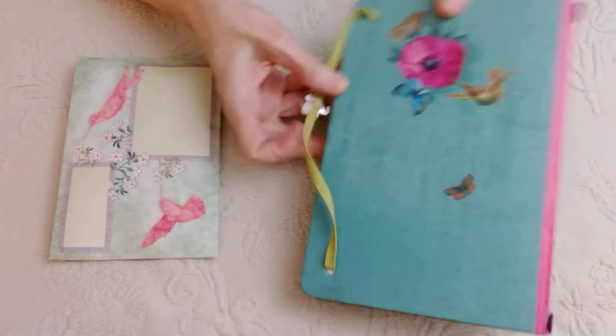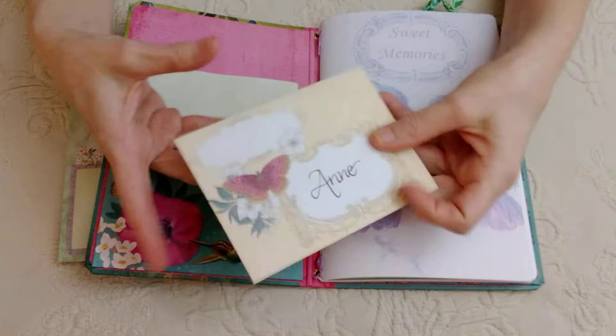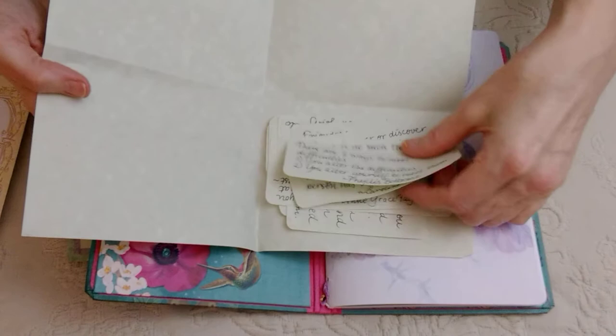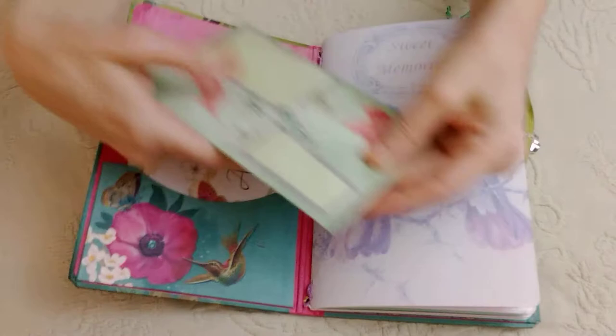That's my dog Bingo in the background if you heard a barking dog! And here's a card for Anne — I calligraphed this on parchment paper. I calligraphed some quotes that she can use throughout the journal if she wants.